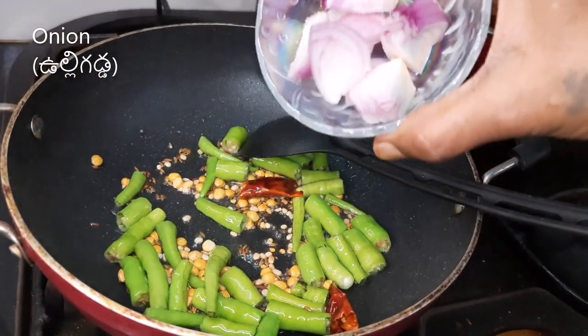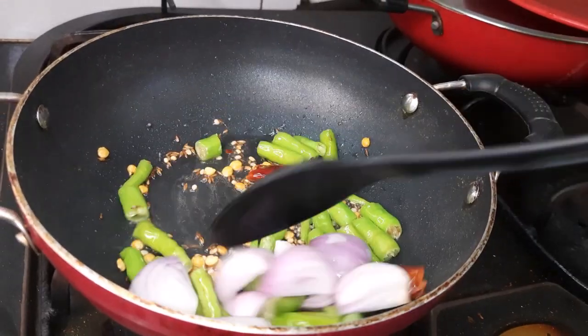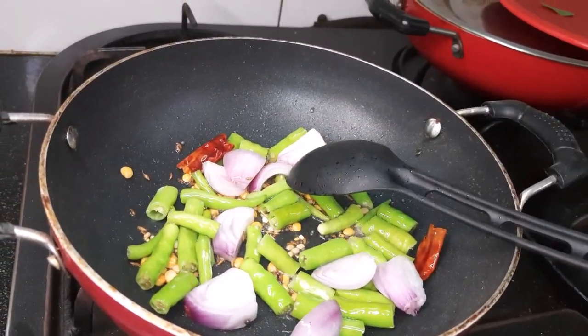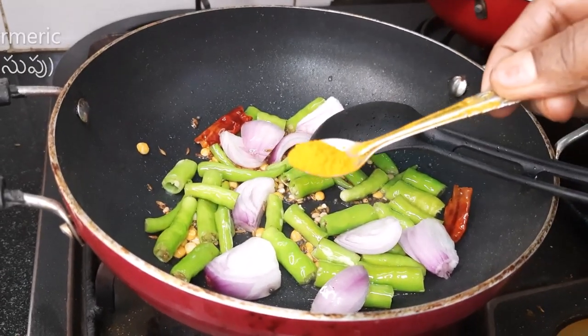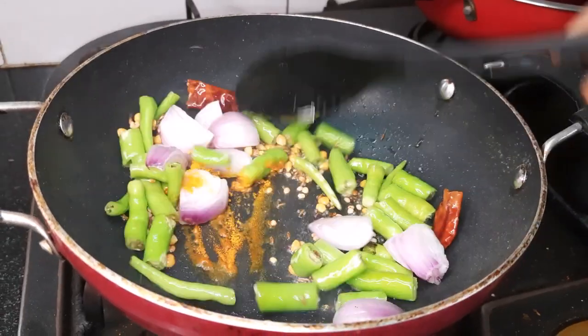Now we are going to add onion. One onion is enough to cook, then add a second onion.